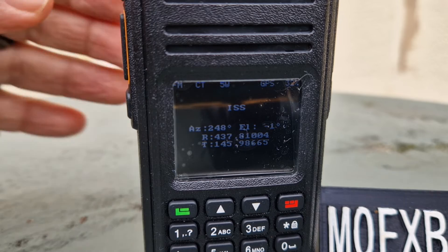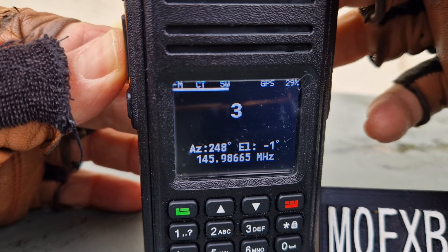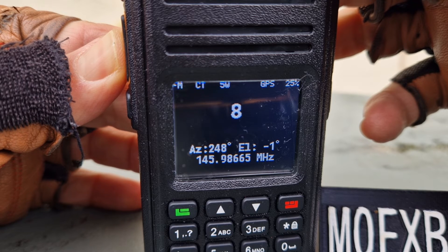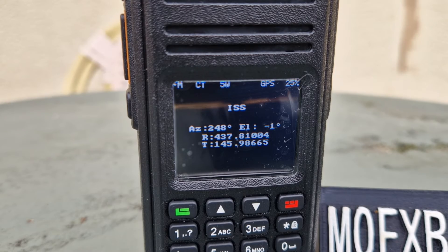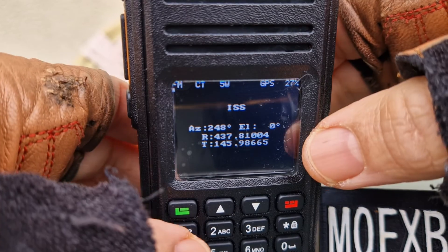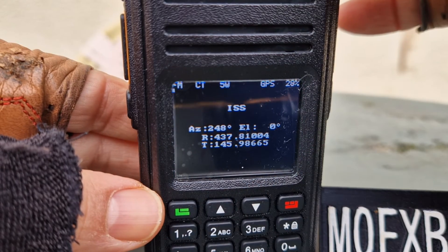Let's key up again: M0FXB, M0FXB, CQ CQ, Mike Zero Fox X-ray Bravo, ISS ISS, M0FXB. See what happens — you never know.